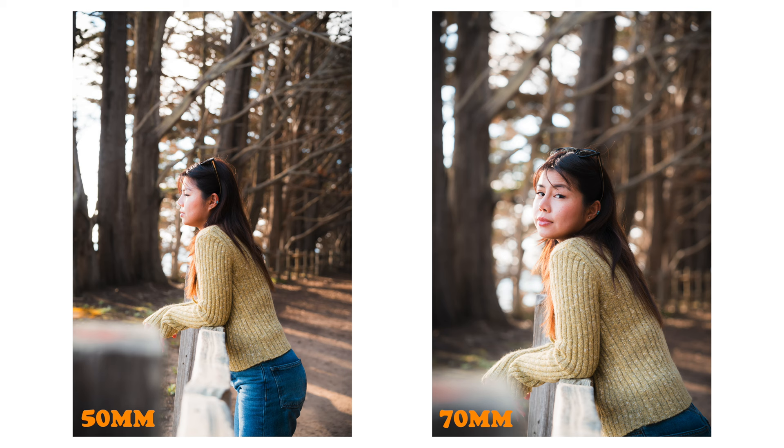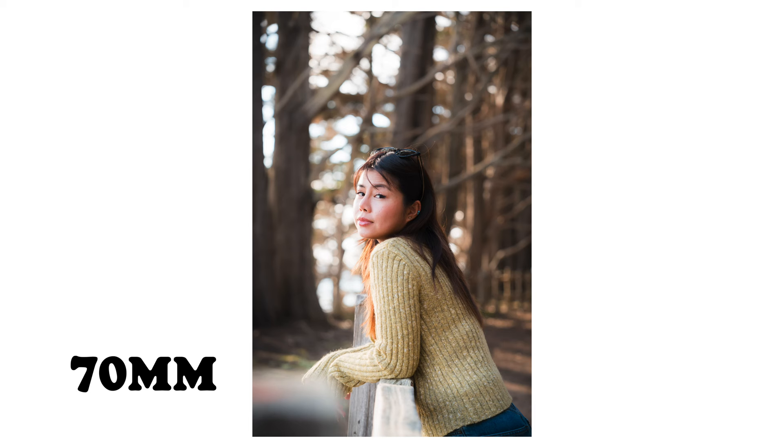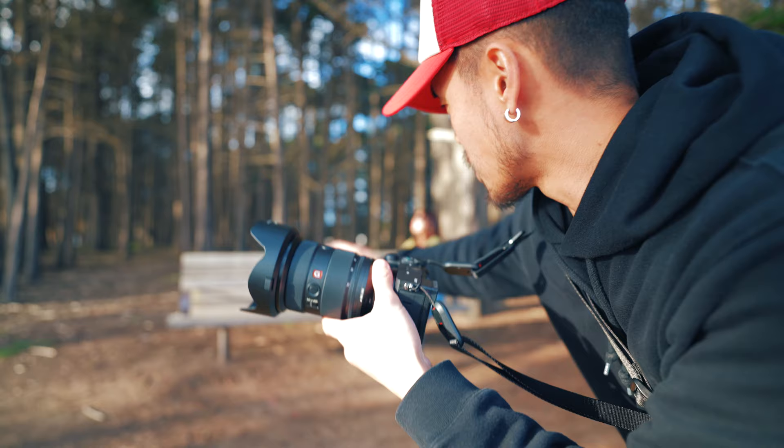When we compare 50 millimeters to 70, at 50 the background still has an element and a function in the composition, whereas at 70 the background is totally creamy and blurred out. Your subject is going to be sharp and popping out, and this is where 70 millimeters starts standing out as a true portrait focal length.